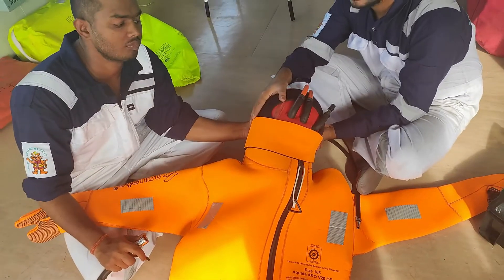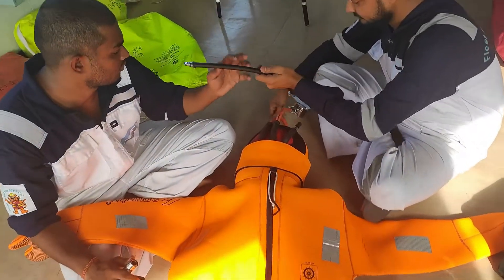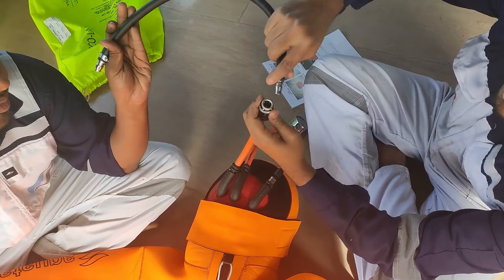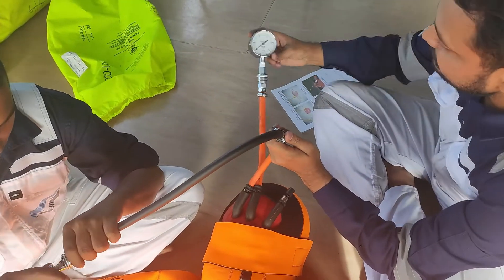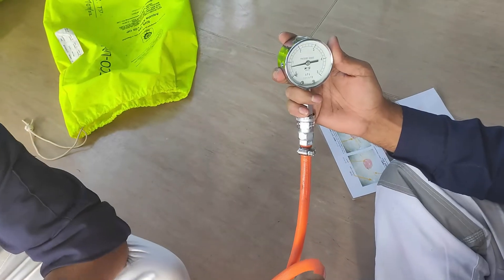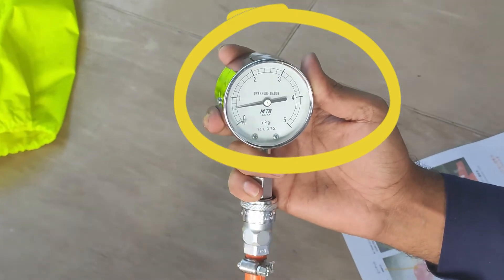Now the peanuts is fully inflated. After filling the immersion suit, the air will not escape because the peanuts is fully inflated. Now we are going to inflate the immersion suit, checking the pressure gauge simultaneously. We will be increasing the pressure on the gauge.